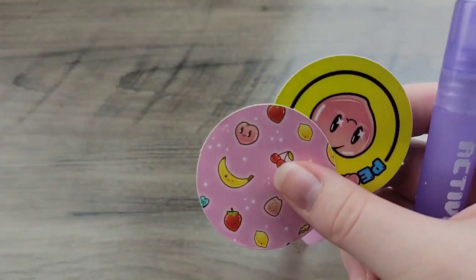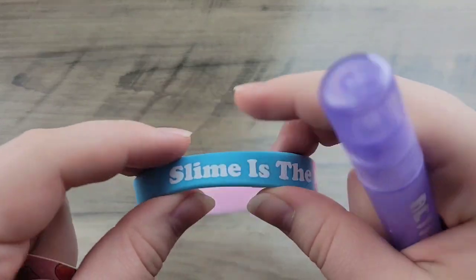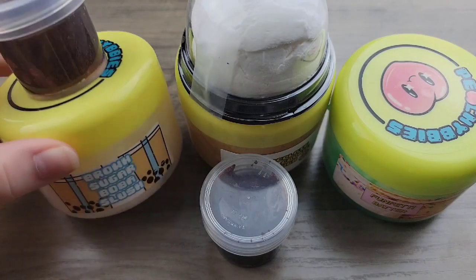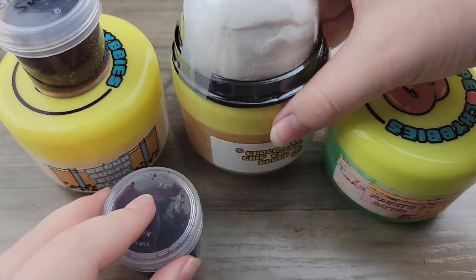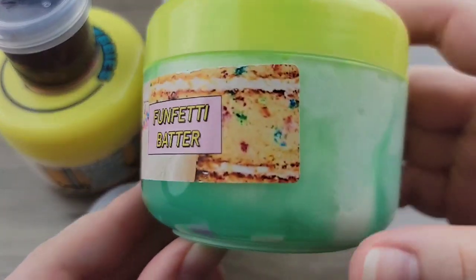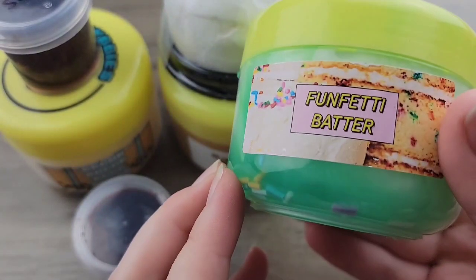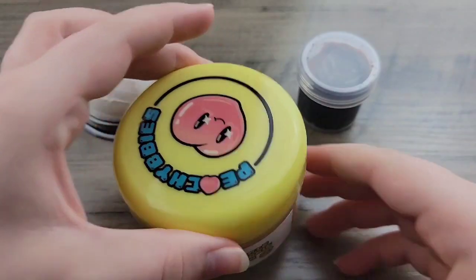For extras, I got this little squishy, two stickers, her slime wristband, and then the activator pin. I purchased a total of three slimes, which are all seven ounces. She did get new containers — they're more of a round profile, but they all still have her sticker on the top and the slime label on the side. Let me know what you guys think of her new containers. I'm not really sure how I feel about them — they're really cool and unique, but I think they're really cool.